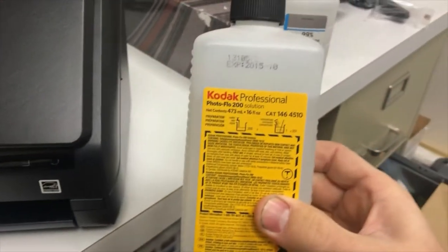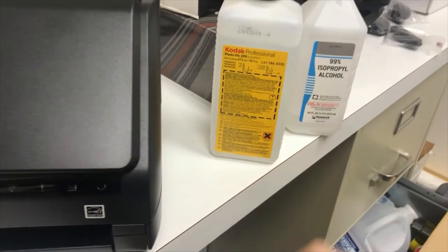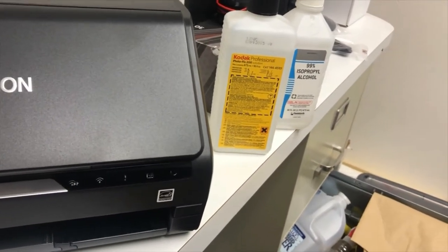I do have this stuff I used to clean telescope mirrors, and I think this is also something that will help it dry without leaving any type of streaking. But I'm not 100% sure — I just found it here.